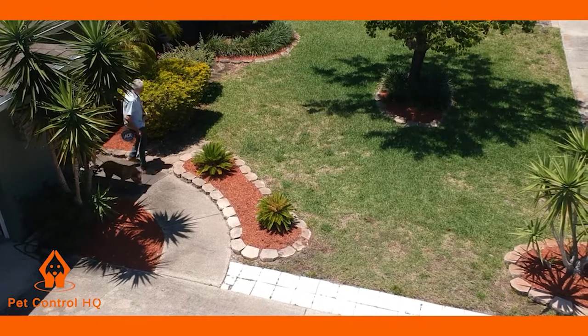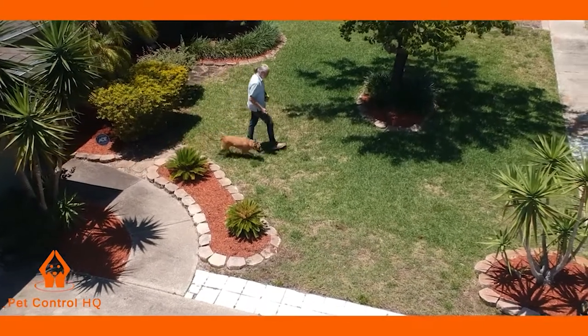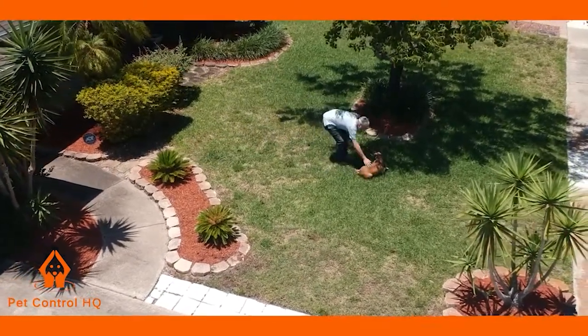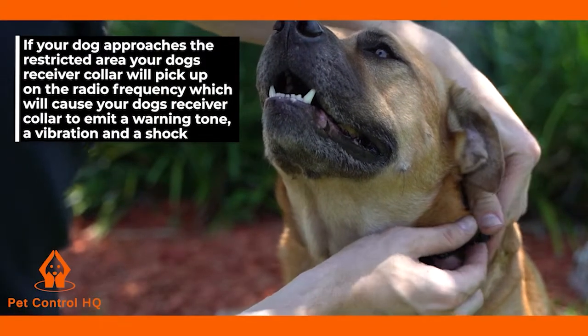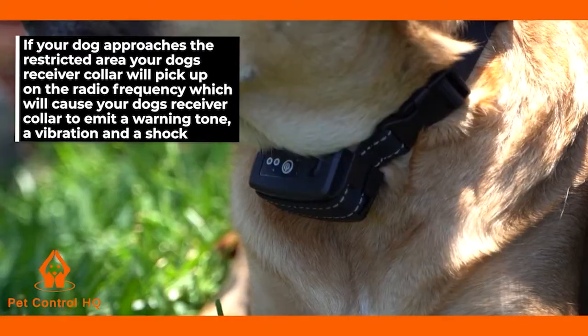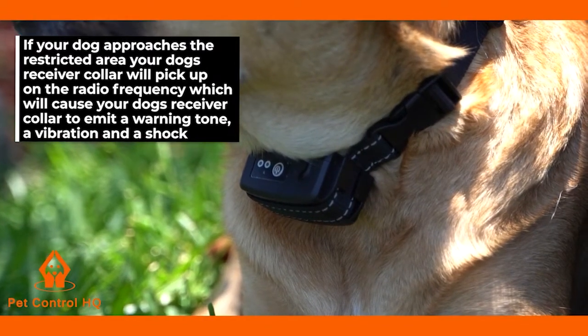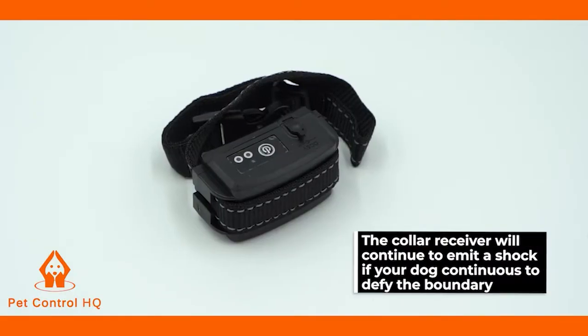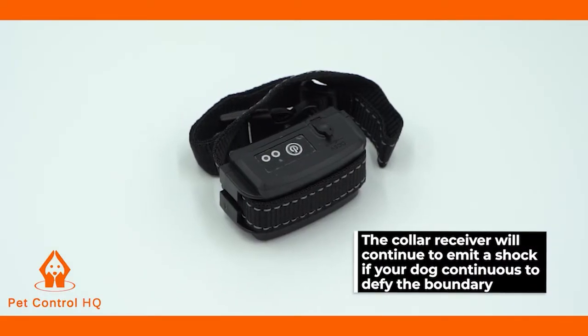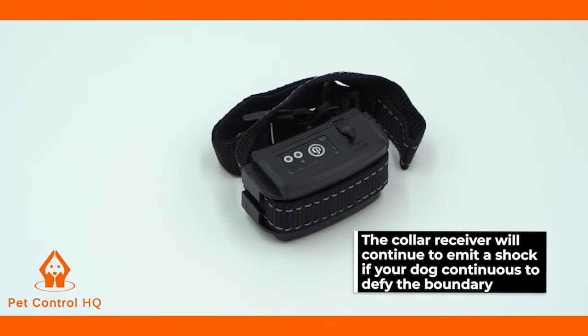The looped wire perimeter transmits a harmless radio signal emitted by the transmitter box. If your dog approaches the restricted area, your dog's receiver collar will pick up on the radio frequency, which will cause the collar to emit a warning tone, a vibration, and a shock. The collar receiver will continue to emit a shock if your dog continues to defy the boundary.